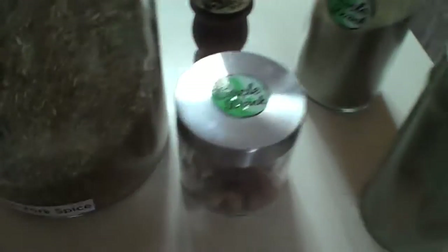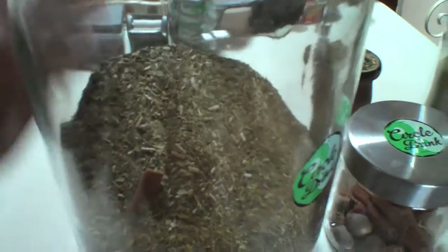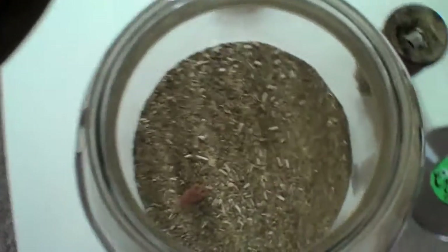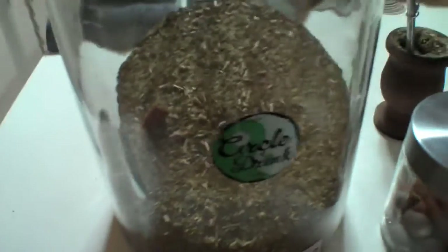Well, as you can see here, I'm storing my Mate. Here's some jerk spice in this large glass container. This is about a five-gallon glass container. You don't need to go get one this large, of course, but if you are storing a lot of Mate, I would advise picking one of these up. It's about $20 from Target, Home Goods, or Bed Bath & Beyond, a place like that.